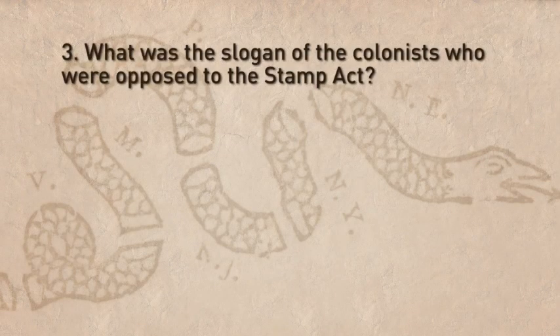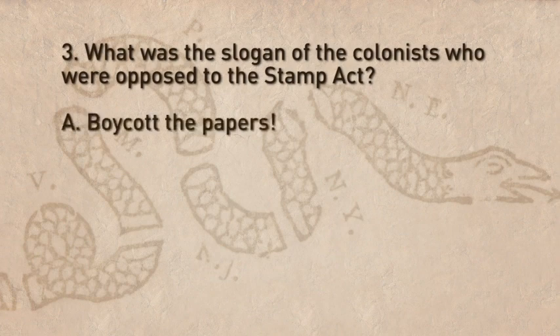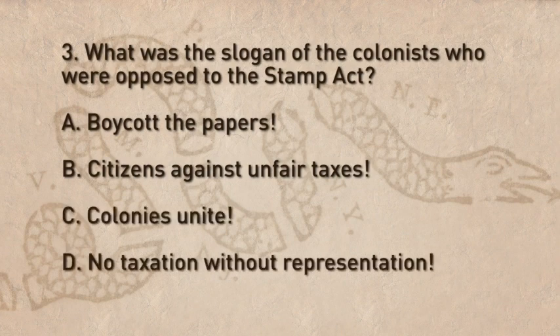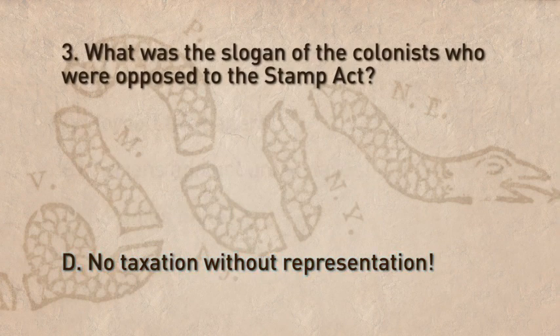Question 3: What was the slogan of the colonists who were opposed to the Stamp Act? A. Boycott the papers. B. Citizens against unfair taxes. C. Colonies unite. D. No taxation without representation. The correct answer is D — their slogan was "No taxation without representation."